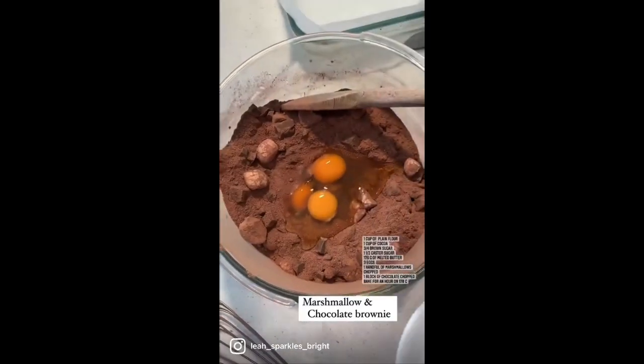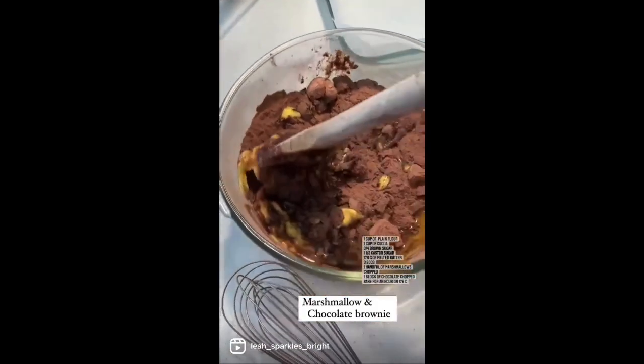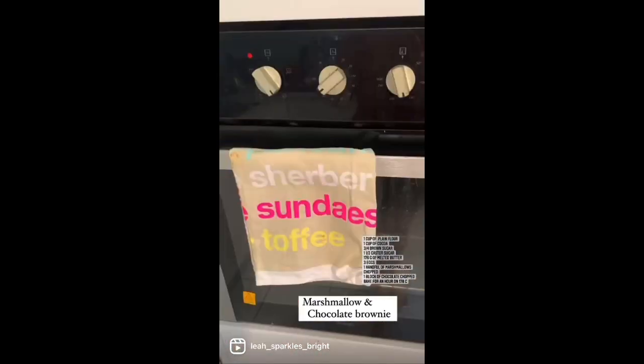Then you add the eggs and give that a mix, then you add the melted butter and give that a mix. Preheat your oven at 170 degrees and bake for one hour. Pour it all in the dish and in it goes.